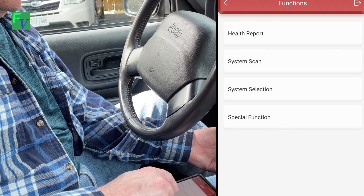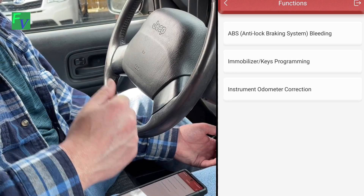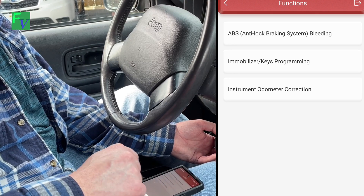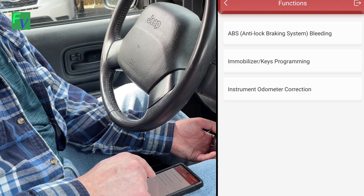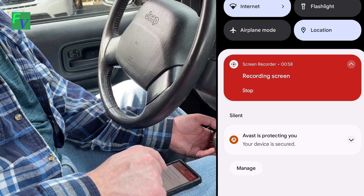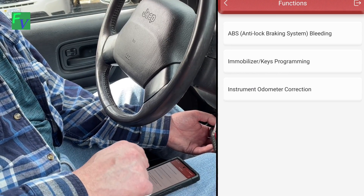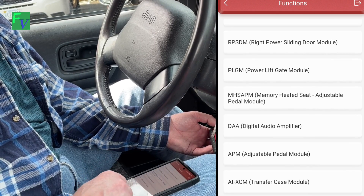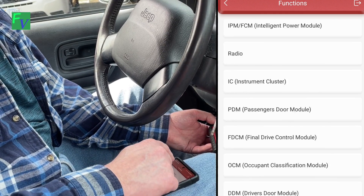Let's see what special functions are here. This particular Jeep does not have ABS so we won't be bleeding brakes, but it does say key programming — we don't have any keys to program, but that's a potential option. I'm not sure the federal government wants us doing any instrument odometer correction, so we'll leave that one alone. Let's go back and see what else is in here — system selection. You can see how much stuff this ThinkDAG 2 will do.